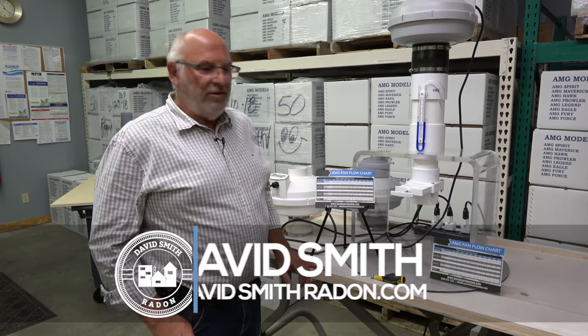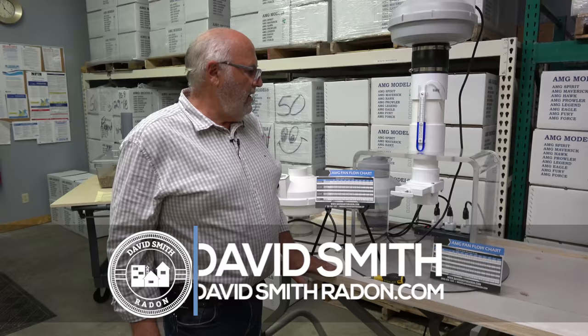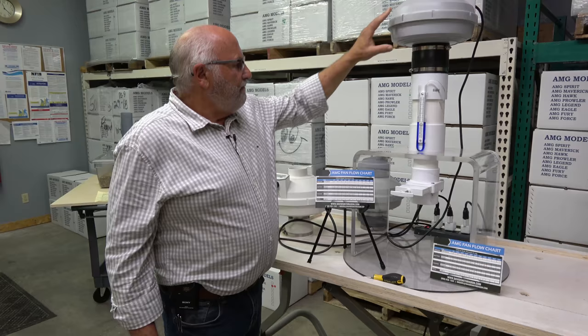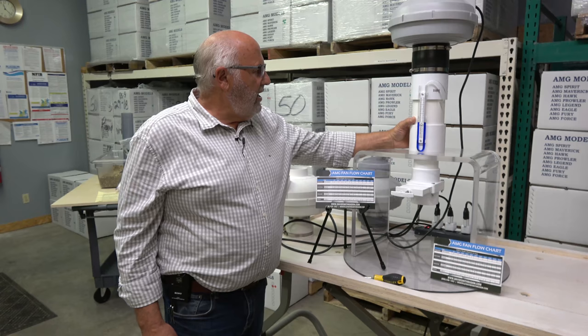David Smith here with David Smith Radon. For those that don't know, we're a distributor of radon mitigation products in central Illinois. We carry and distribute anything you could use to do radon mitigation, exclusively AMG Festa fans. We're proud to say that's the only fan we sell. I'm also a radon mitigation company — 21 years — and hold Illinois's second oldest license. We do radon mitigation every day.